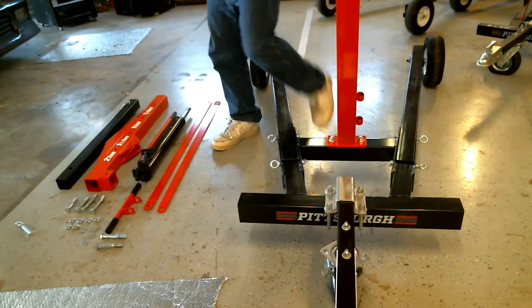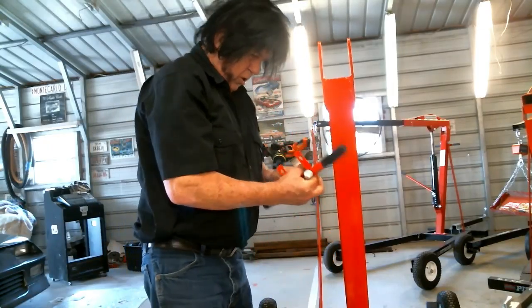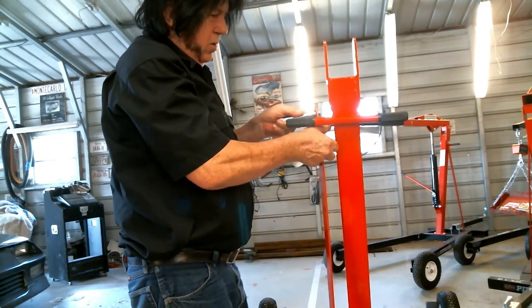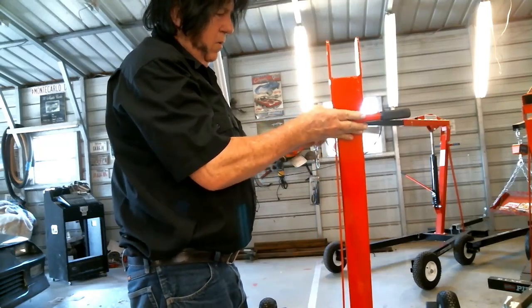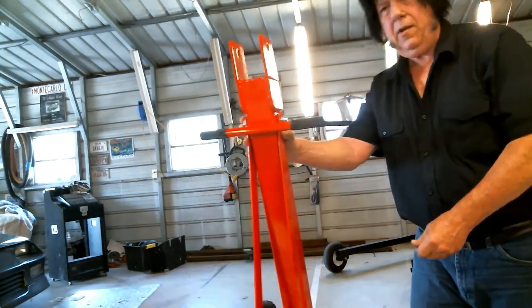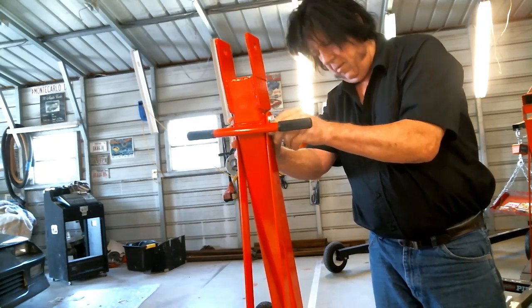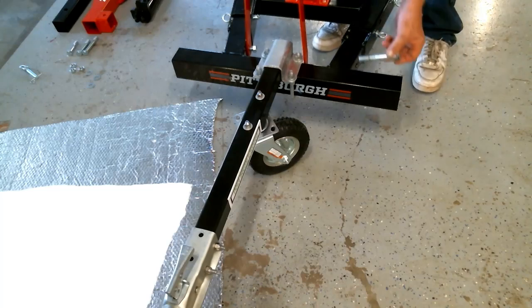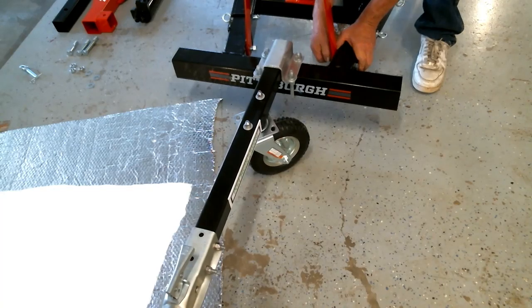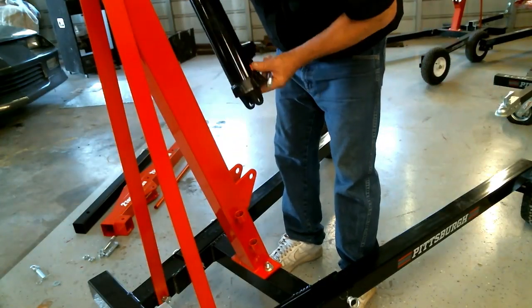Here are the two side braces — the long red pieces. Get one and take the push handle, which uses one of the longest bolts in the kit. Run it through and the brackets go on the outside of the handle. Get your nut on it and let them dangle for now. The second-longest bolt goes through the hole at the bottom and through one of those brackets; put the nut on it finger-tight. Do the same on the other side. Here's your ram jack.